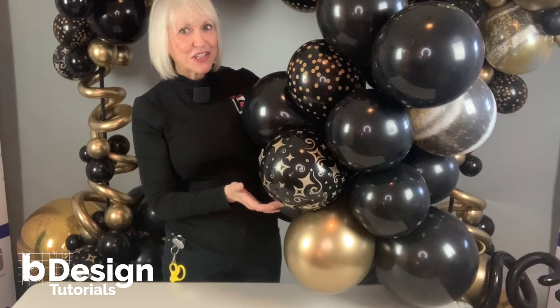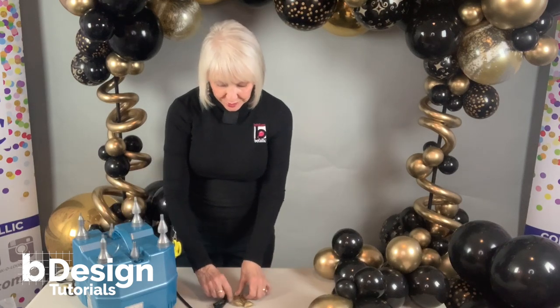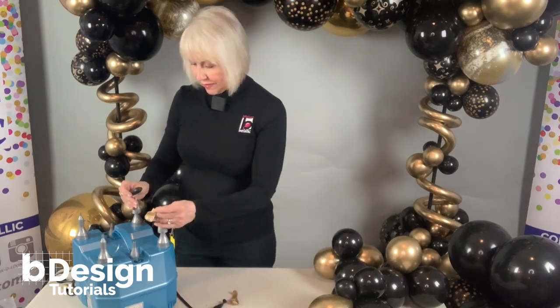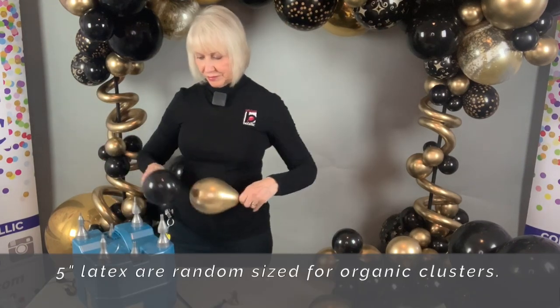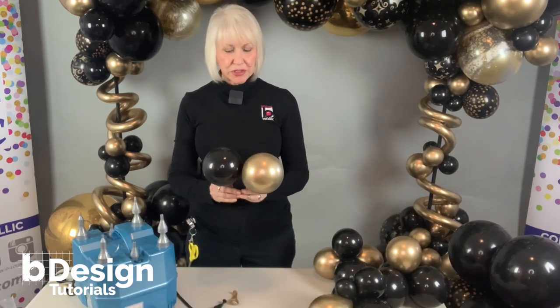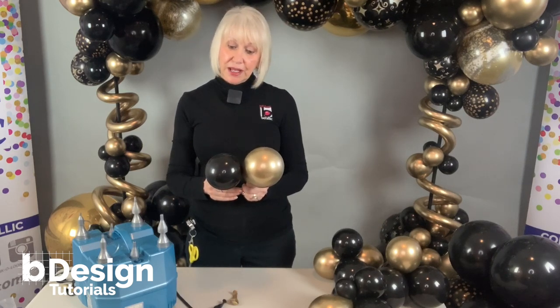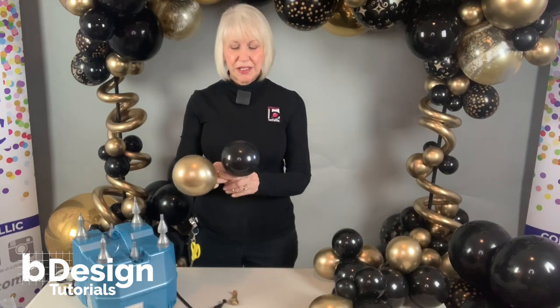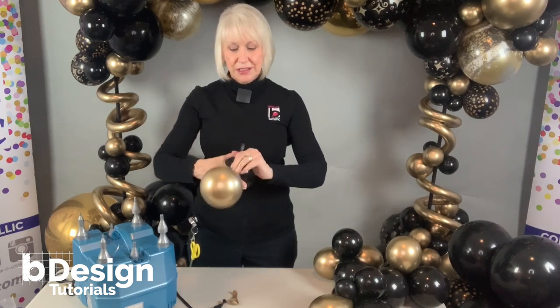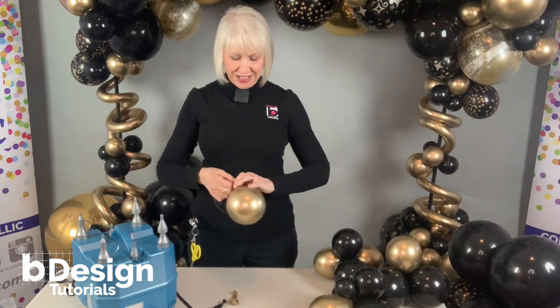Now we're going to add five-inch organic to this. For five-inch organic clusters, I'm going to use two at a time but not size them to the same size. I'm going to round them by pushing onto them — it makes a much prettier shape — and let a little air out. I really want this to be shiny, so I'll temporarily hold this without tying it, push it down into the end of the bulb, then wrap the two together and tie them off.